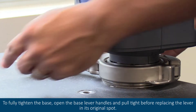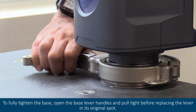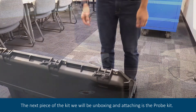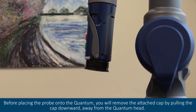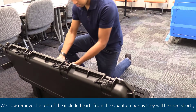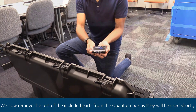To fully tighten the base, open the base lever handles and pull tight before replacing the lever in its original spot. The next piece of the kit we will be unboxing and attaching is the probe kit. Before placing the probe onto the quantum, you will remove the attached cap by pulling that cap downward away from the quantum head. We now remove the rest of the included parts from the quantum box as they will be used shortly.